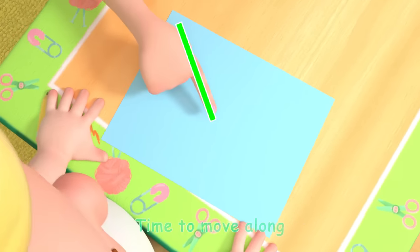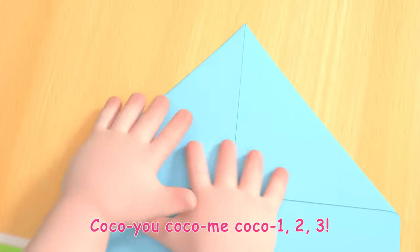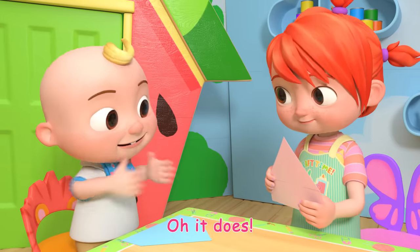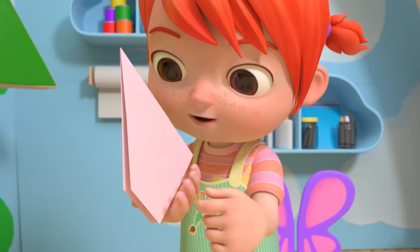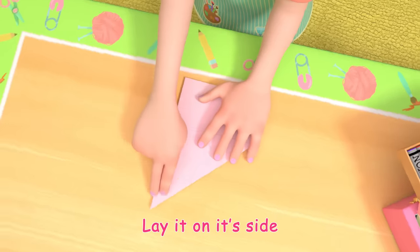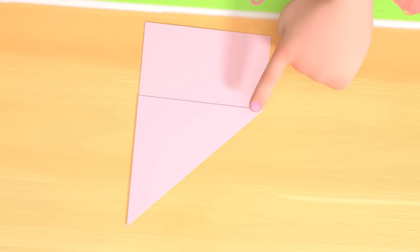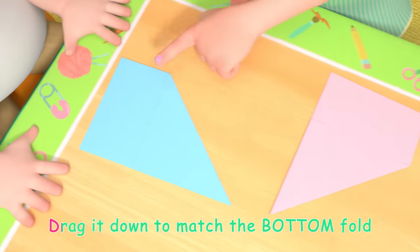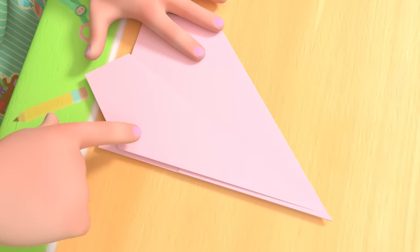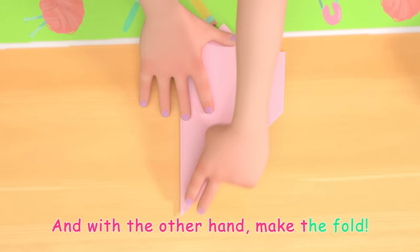Ready for the next step! Time to move along. Coco U! Coco Me! Coco 1, 2, 3! See how it looks like a house? Oh, it does! Now fold it in half, put the flaps on the outside. Lay it on its side. Look! This is the middle point. Drag it down to match the bottom fold, like this. Use one hand to hold the point down, and with the other hand make the fold.